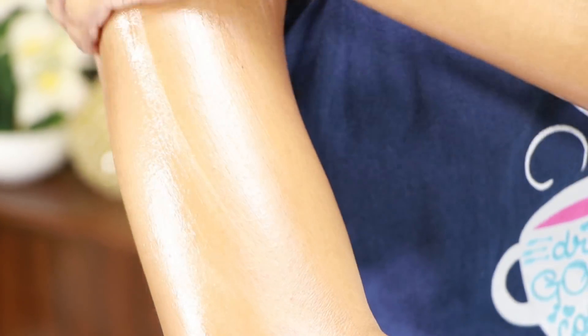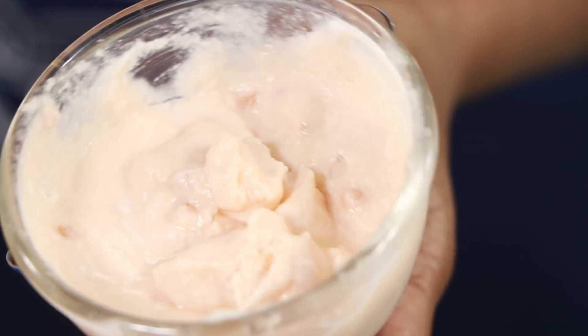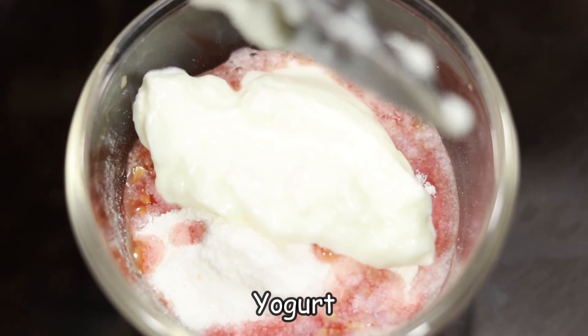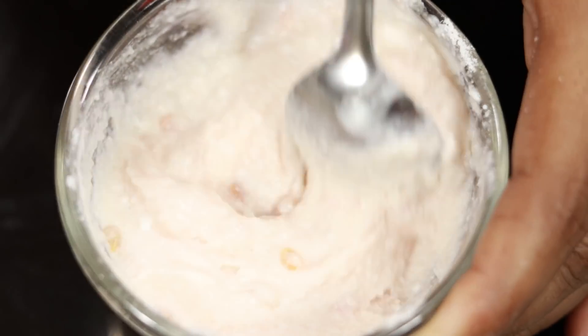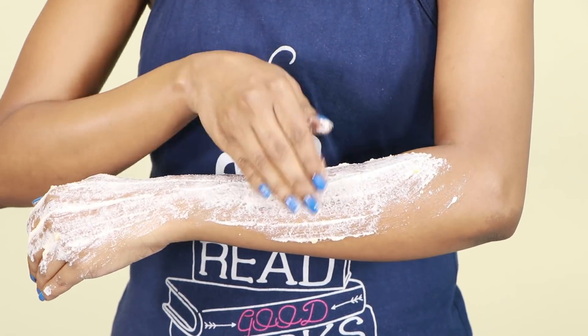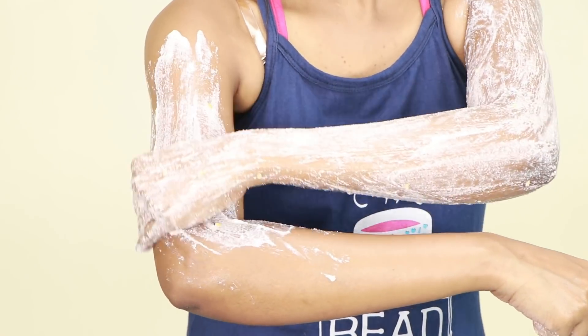There will also be body polishing. Just do it. After that, a last-minute skin whitening pack is made — this is very effective. First, take two tablespoons of rice flour, one tablespoon of lemon juice, and two tablespoons of yogurt and mix it. Now apply this pack. This is the skin lightening pack — you can do it.